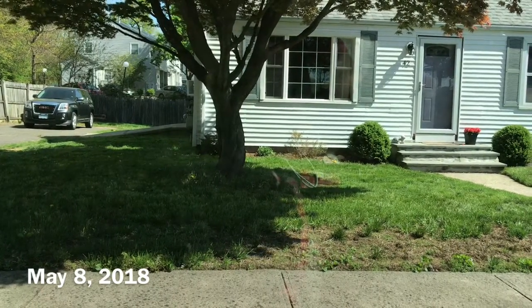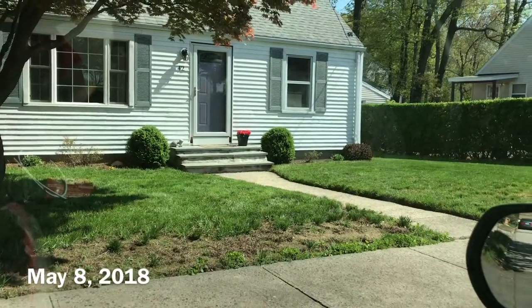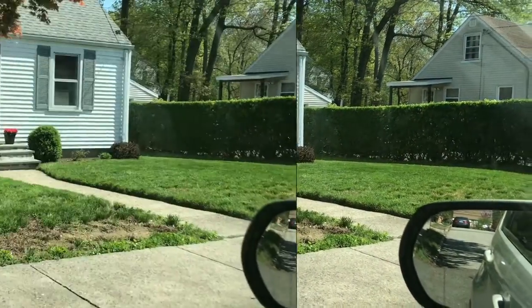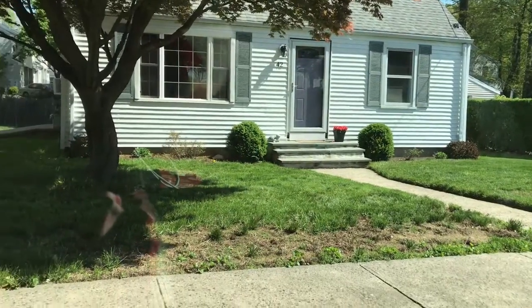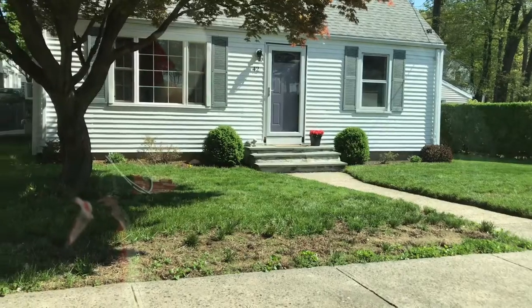Guys, I am so happy that my husband took the initiative yesterday when he got off of work to cut our grass. So, so happy. When the grass is cut, happy wife.